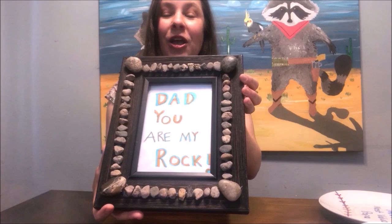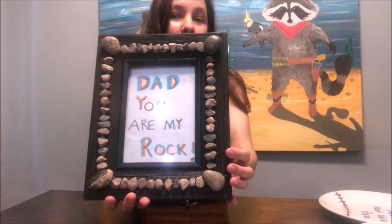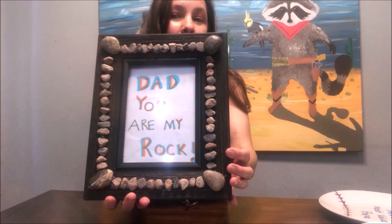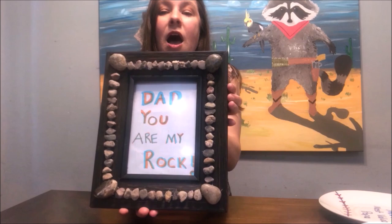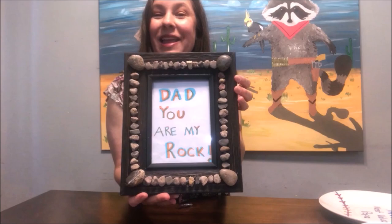This next one will require a little bit more help — for an older child or with parental assistance. This is a picture frame I picked up at the thrift shop for a dollar. I hand-wrote 'Dad, You Are My Rock' with some markers and glued rocks on it — some from my backyard and some from another time. Be really careful with the glue gun as it gets super hot. Then I just put it in the picture frame.